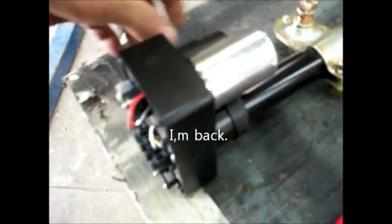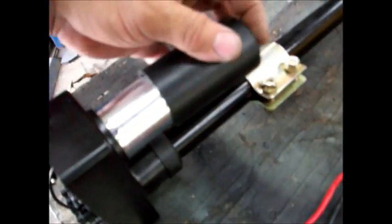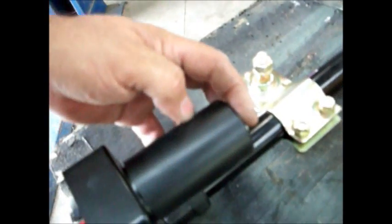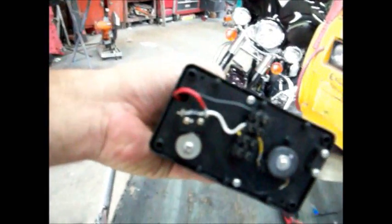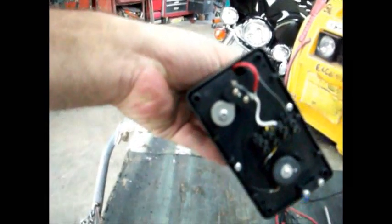Here's what I've discovered so far: this has no certifications at all — no labels, no CE, no UL. See this big cover? That's the size of the motor on the other one. Look what happens when you take it off — that's half a motor. And the inside is quite chintzy also. The other one is much better made.